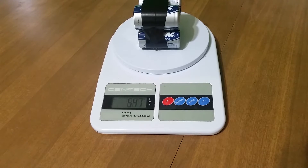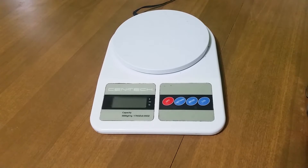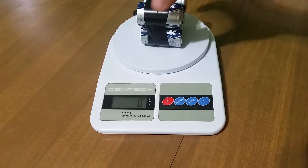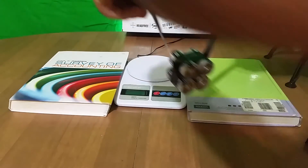For this demonstration, I've turned on the scale and placed 4D batteries on it. You can see the reading is 547 grams. Now, I'll turn off the scale and turn it back on. The scale will recalibrate itself to zero, and if I remove the batteries, the scale will read a negative 547 grams, meaning I just lifted 547 grams.